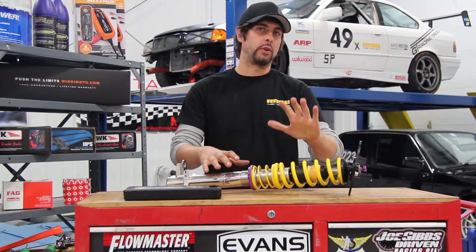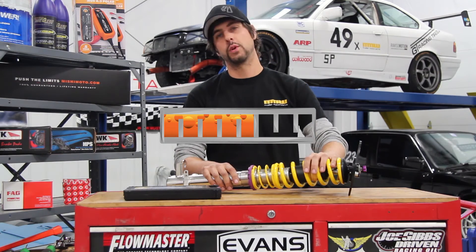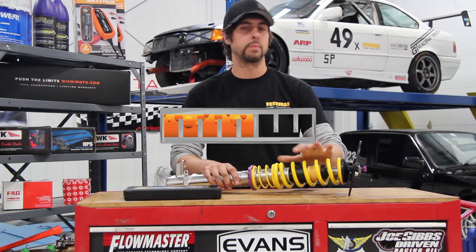We gave the KW Club Sport coilover system an M rating of 2 out of 3 simply because they use a 61mm inner diameter spring, and that's proprietary.